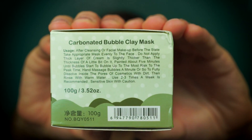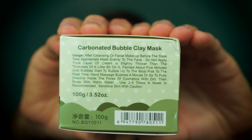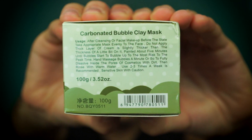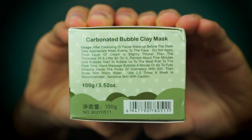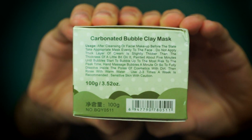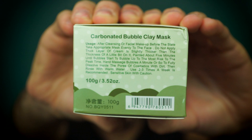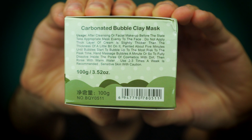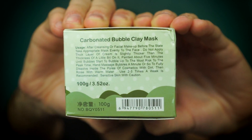These are the directions, and I quote: "After cleansing or facial makeup, before the state take appropriate mask evenly to the face, do not apply thick layer of cream as slightly thicker than the thickness of a little bit on it, paint it about five minutes until bubbles start to bubble up to the most risk to the peak time, hand massage bubbles a minute or so to fully dissolve inside the pores of cosmetics with dirt, then rinse with warm water. Use two to three times a week as recommended, sensitive skin with caution."